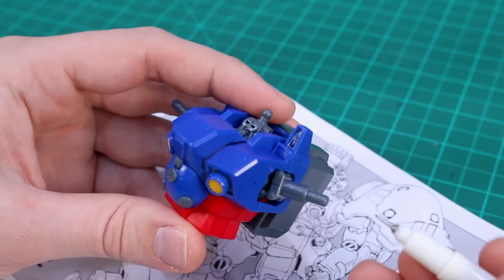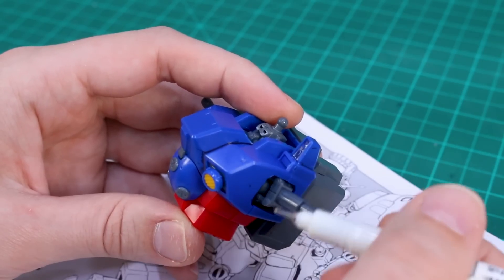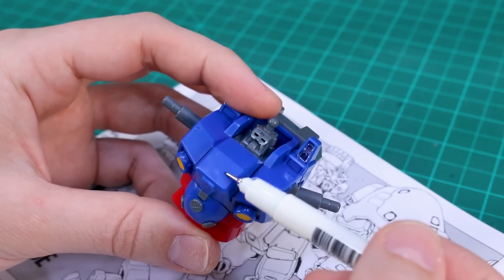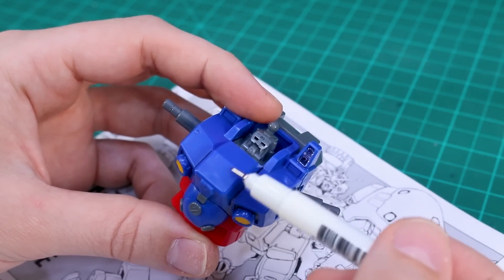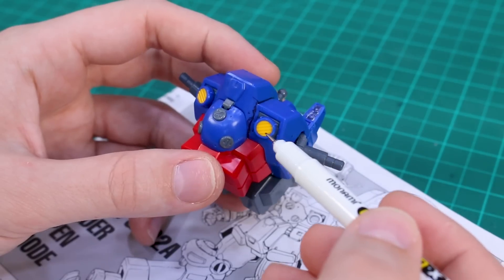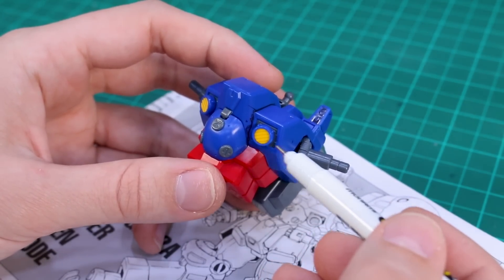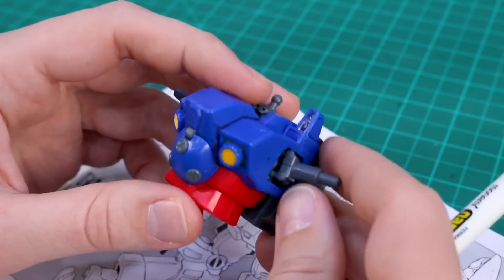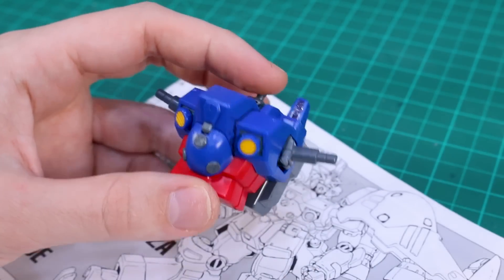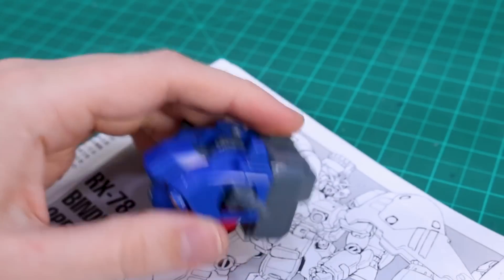The other thing I'm going to do is cut off this camera and replace it on the top of the shoulder. I'll also add a couple of pieces of pla-plate to the top of the chest to make it a little bit taller. Finally, I'm thinking of replacing these vent parts - they're very iconic to the GPO2 - but I'm thinking of replacing them with different parts that will still have kind of the same general look but be a little bit different.